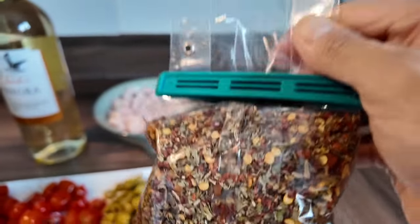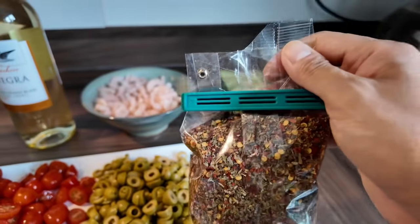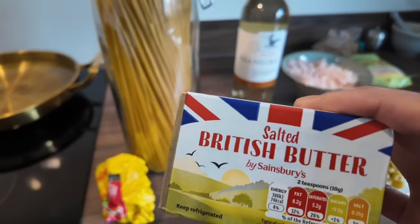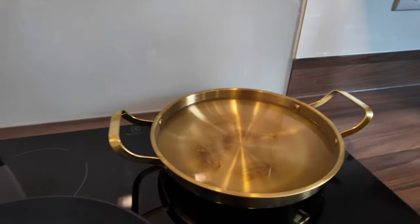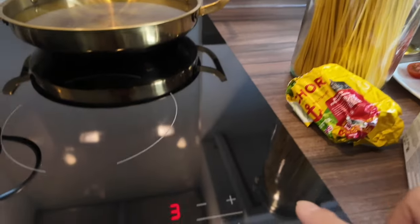So if you find this, buy it. Mabibili ito sa Tikinax or sa Tesco, kahit saan — you can buy it anywhere. And then of course, hindi pwedeng walang butter — we can't forget the butter. And then water for the pasta — let's boil this.